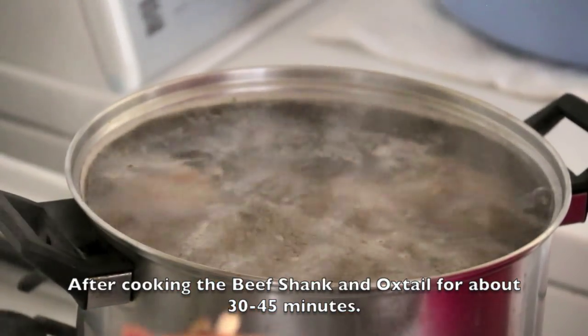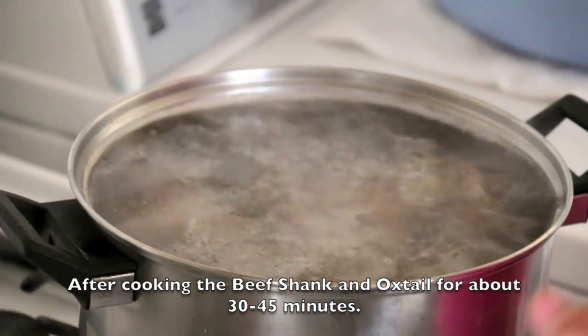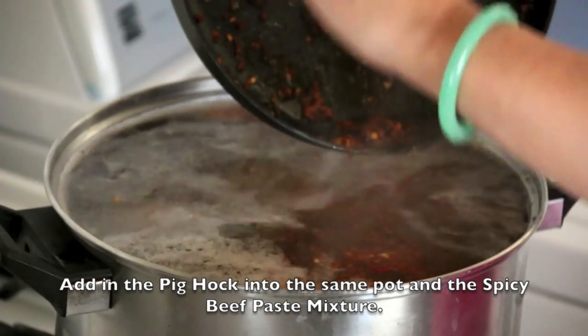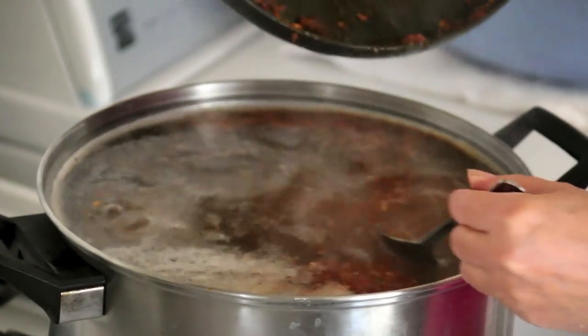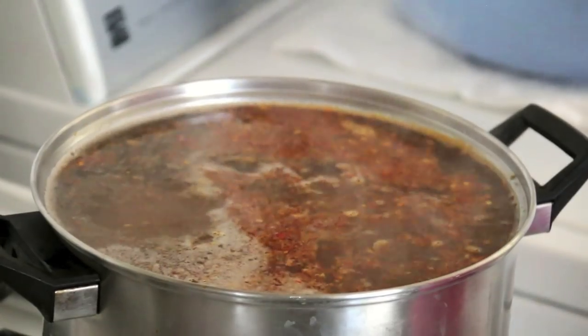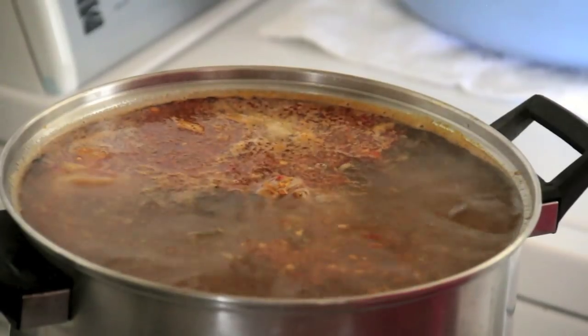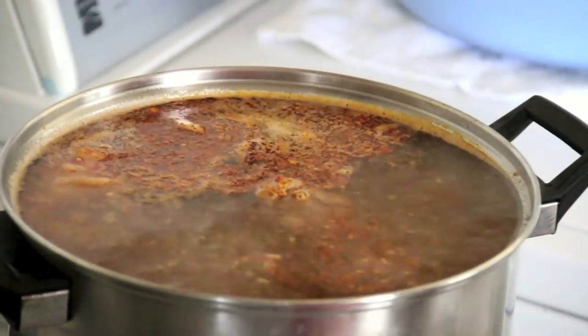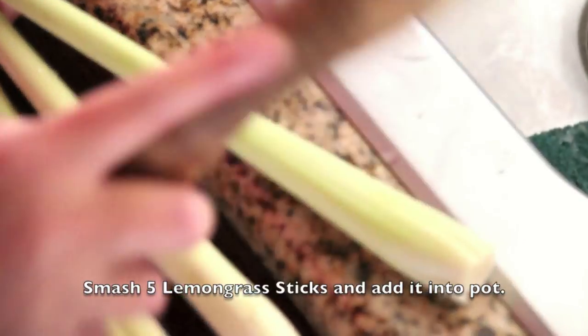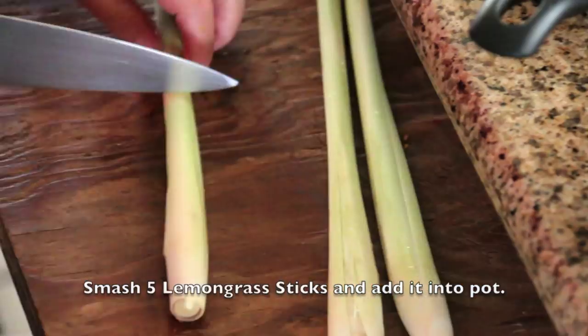After cooking the beef shank and oxtail for about 30 to 45 minutes, add in the pig hock into the same pot along with the spicy beef paste mixture. Smash 5 lemongrass sticks and add them into the pot as well.